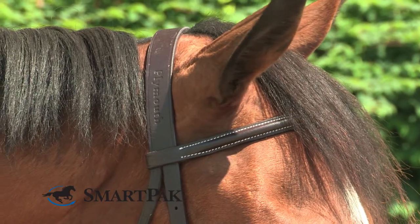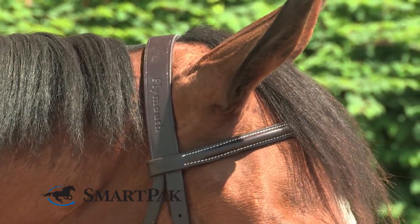I think this bridle would be great for anybody looking for an affordable bridle. It's great for everyday use, but it can be cleaned up and is absolutely appropriate to go into the show ring with.